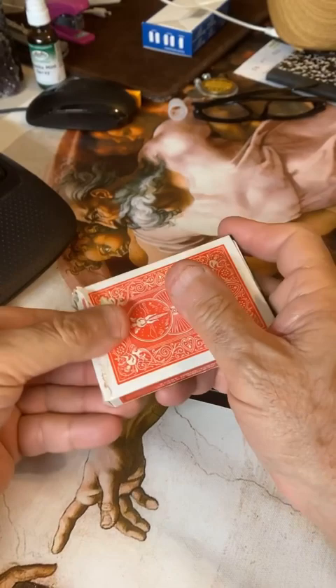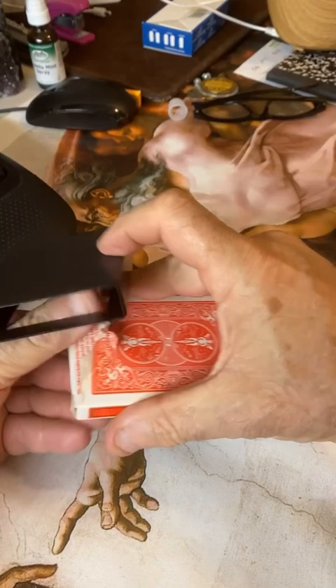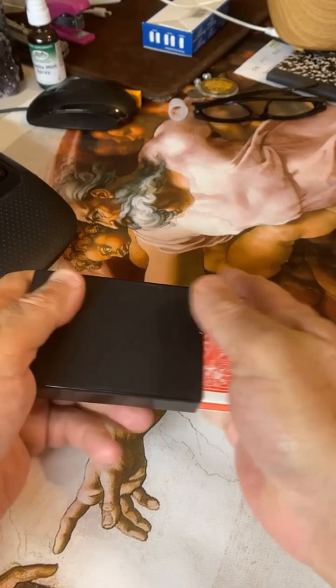Okay, now take out, look at this plastic box. Just an empty box. Nothing else but an empty box. Right? Okay, now what we're going to do is we're going to put the cards back inside this box.